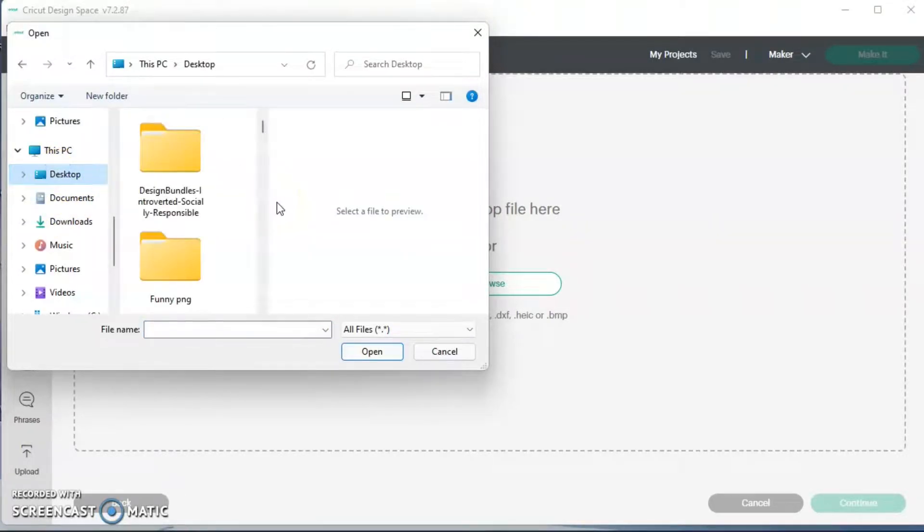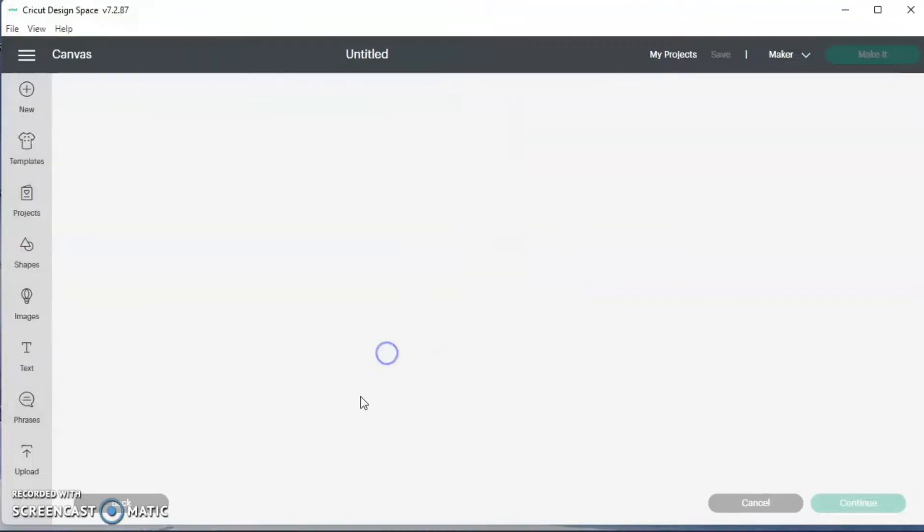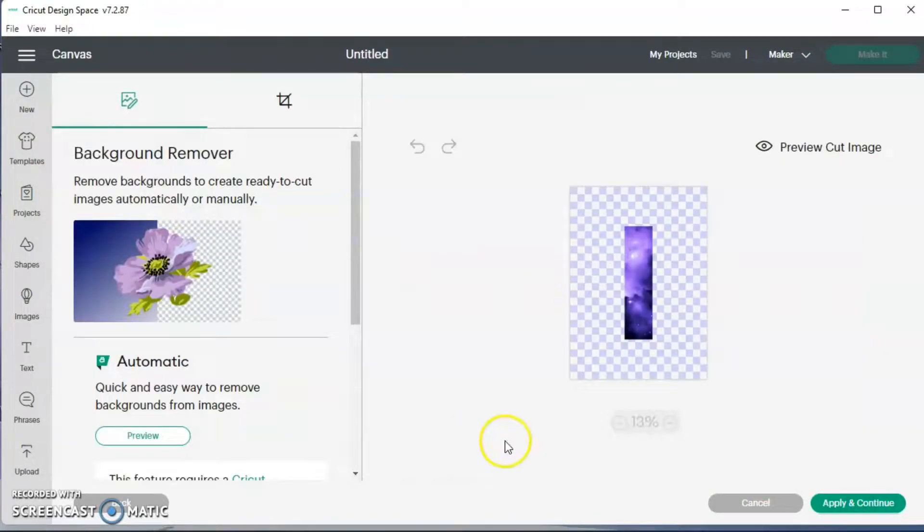I saved them to my desktop, so I hit upload, then browse and this popped up. I'm just looking for the stickers or the washi that I made. So I just clicked on it and I always hit complex and continue. If this had a white background, I'd click it to take away the background, but I don't have any background here because I saved it as a transparent PNG.